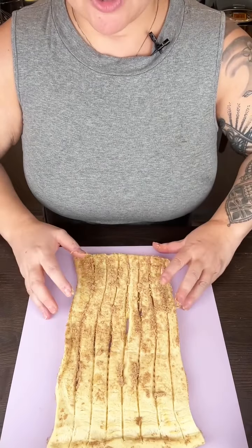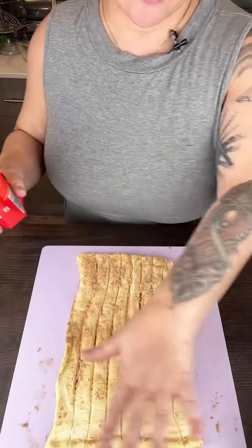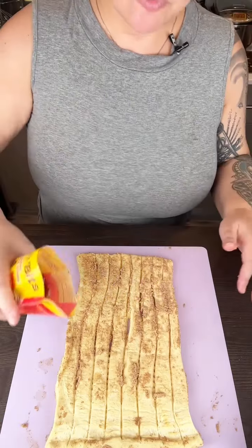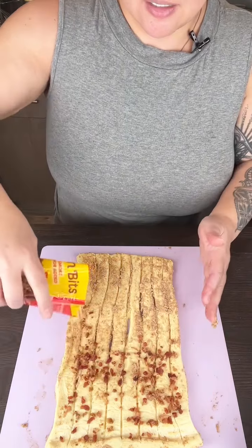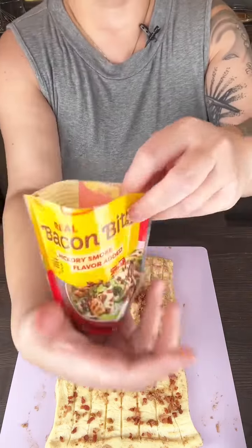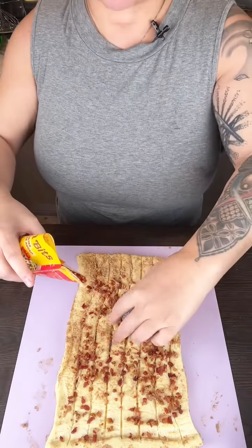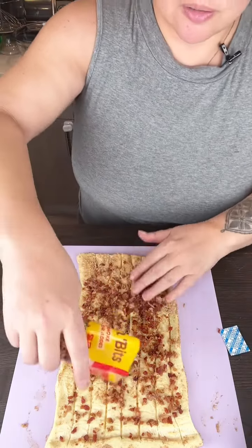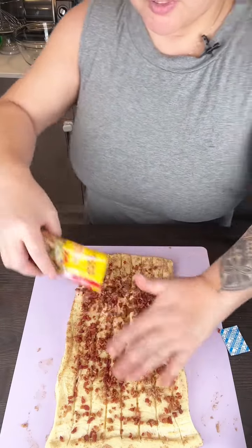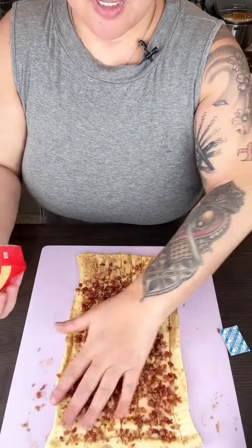Today I'm going to show you a super quick and easy Black Friday breakfast food. I've got a can of the Flaky Cinnamon Rolls with that yummy Cinnabon cinnamon icing. You've got a packet of bacon bits — not the dry stuff. I'm just going to put a whole bunch on there. Probably won't use the whole bag.